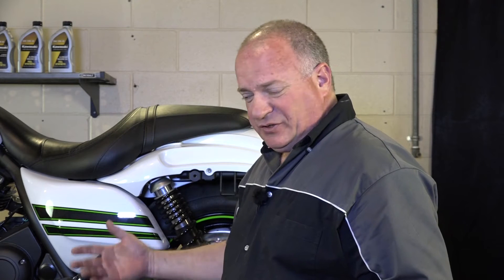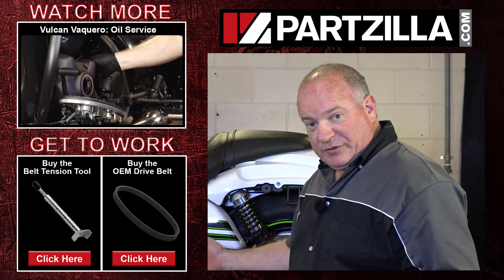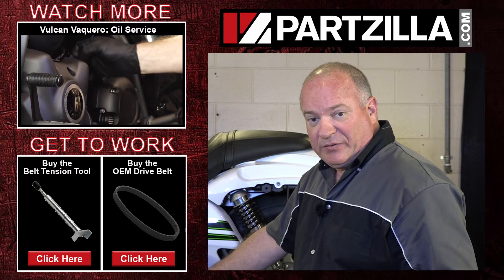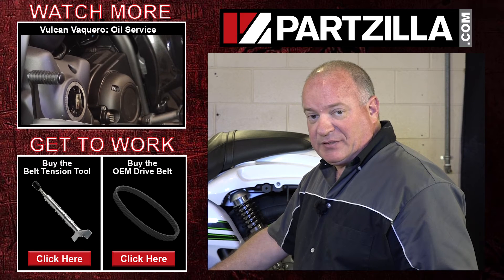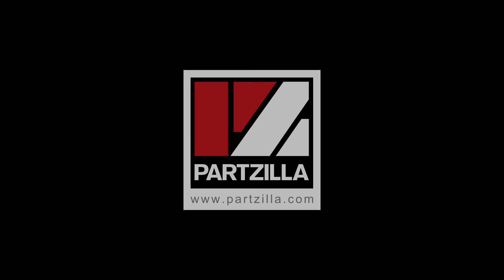How often should you do this? Actually about every 3,750 miles, which is roughly about twice as often as you're going to change the oil in the machine. So it's something you really need to check, and often. If you need the tool that we use to check it with, come see us at Partzilla — we can get you taken care of. If you have any questions or comments, just leave them in the section below and I'll do my best to answer them. Until next time, thanks for watching.